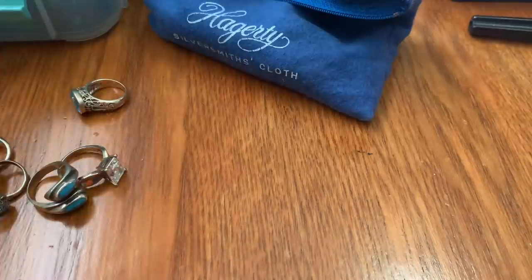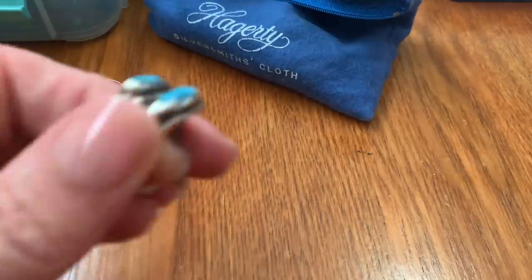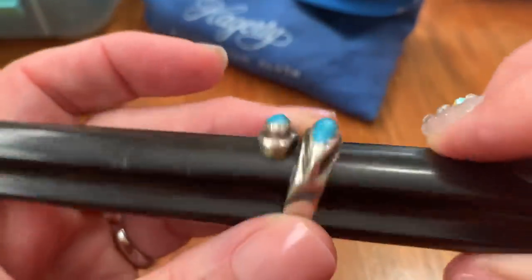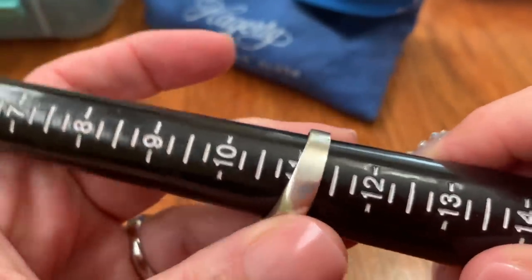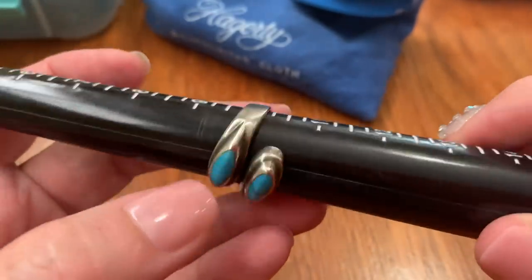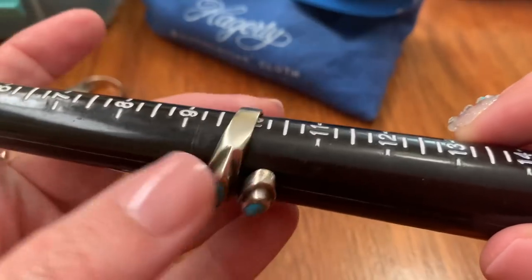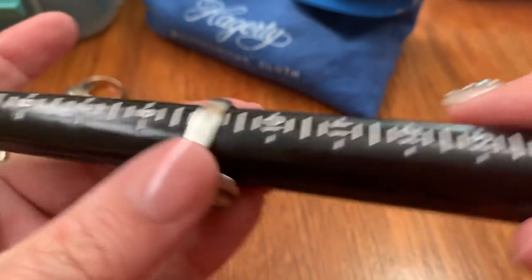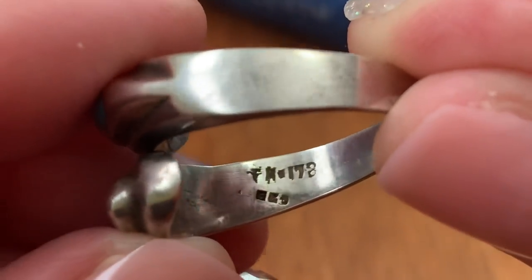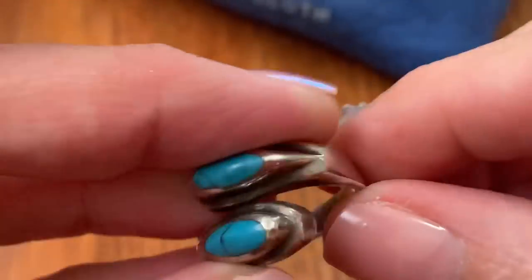Then we have this one that didn't sell last time — I never heard back from them. This is the larger size, it's an 11, but you could wear it as a 10 because it's a bypass style. It's stretching out a little bit but it sits at a 10. Sterling and turquoise. It had some markings on here I don't recognize, but it's 925. So that's a nice one.